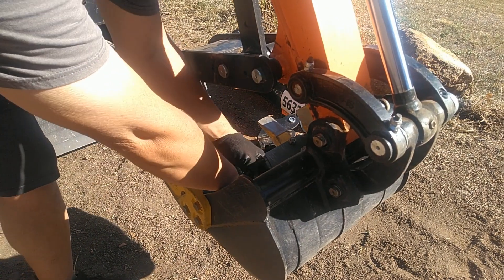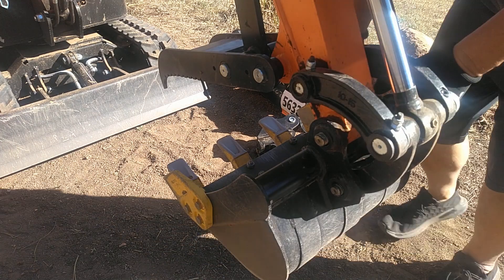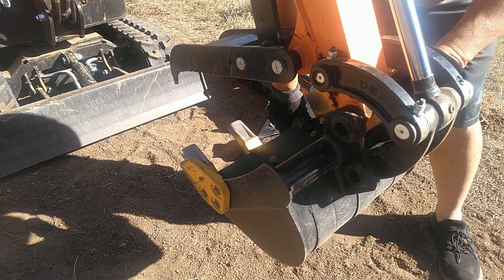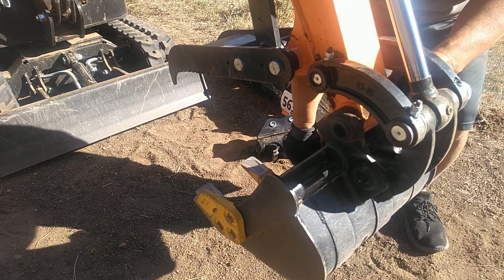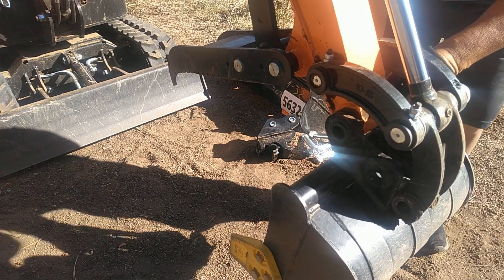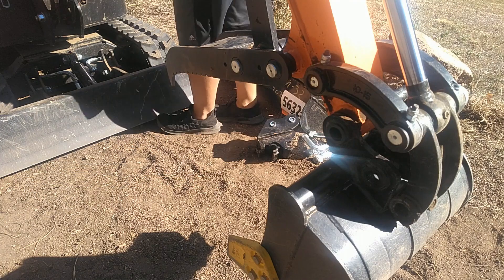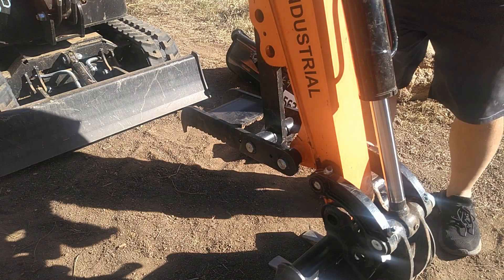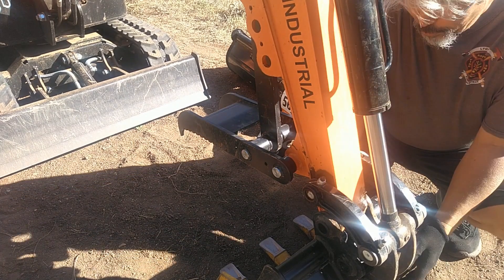I'm going to set the nuts on the cardboard I have out here so they don't get dirt on the threads. Start wiggling the pins out most of the way, then take one completely out and set it on the cardboard so the grease doesn't get dirt all over it. Now I'm going to let the excavator boom down so I don't have so much force on the bucket, that way I can pull the last pin out so the bucket doesn't drop and break my toes.